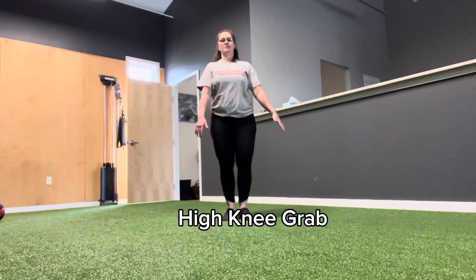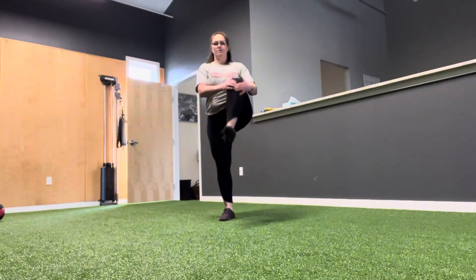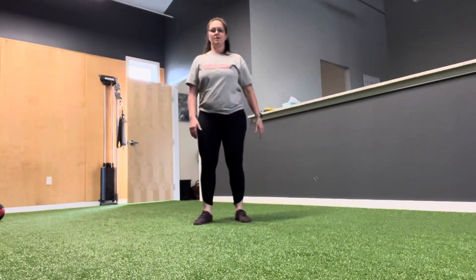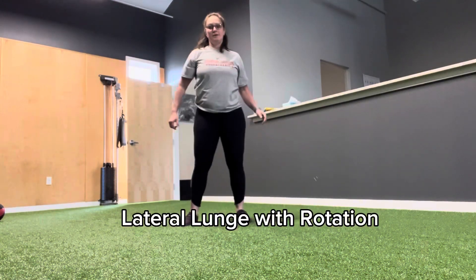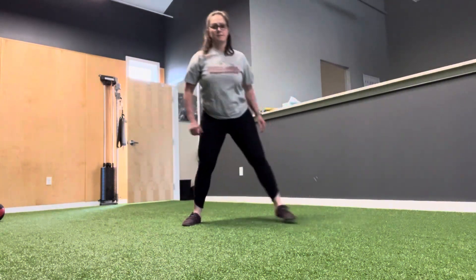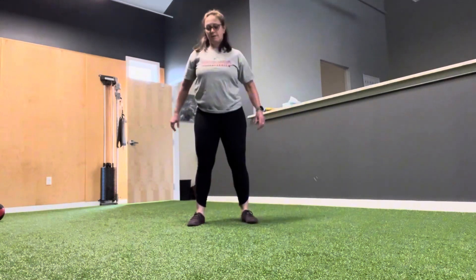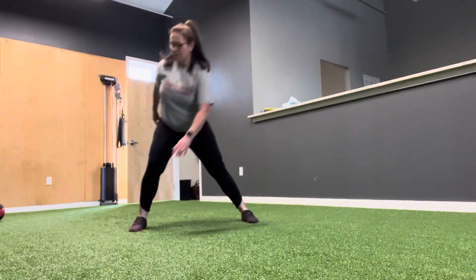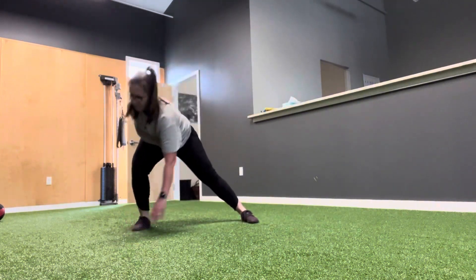Now we're going to do a knee grab, then into a side lunge. Do a side lunge, reach with your opposite hand to the floor. That's four — one more — and five.